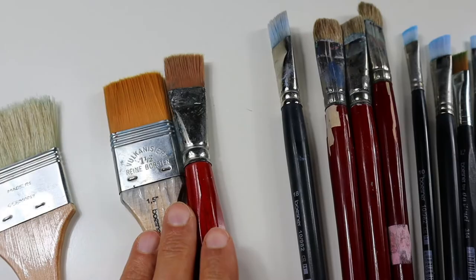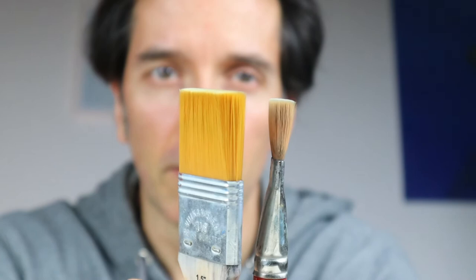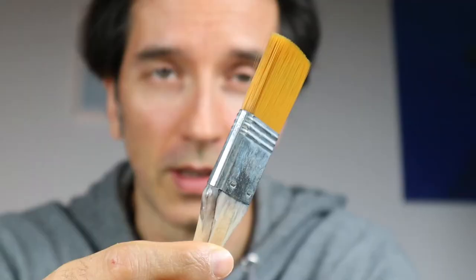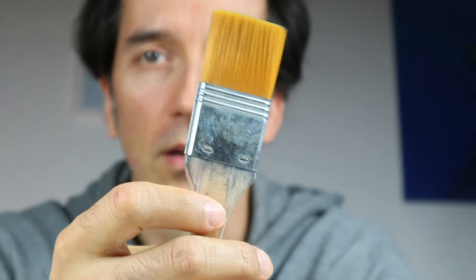The next flat ones are these two here. These are flats, but I use them mainly for blending. And I guess you have already seen this famous blender brush here. When it comes to choosing a blender brush, you should try to get one that is really soft — I think that's the main key for a blender brush. No matter if it's big or small, it should be pretty soft.